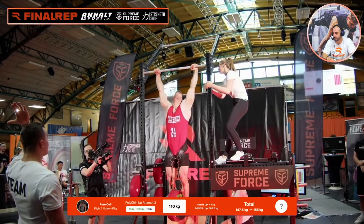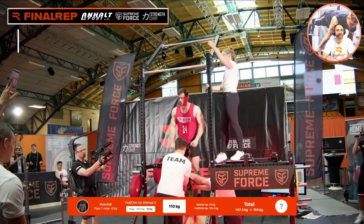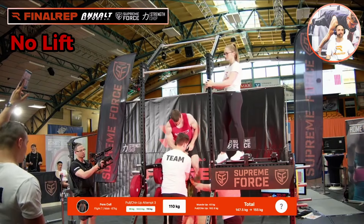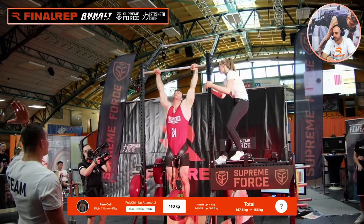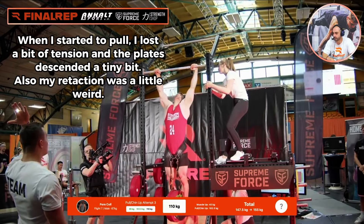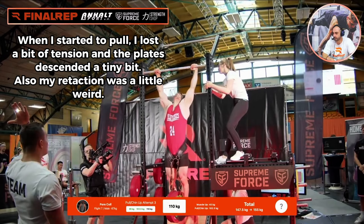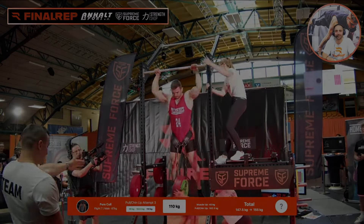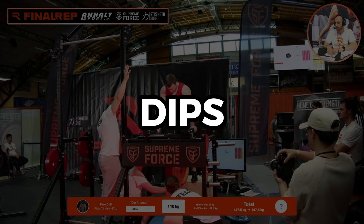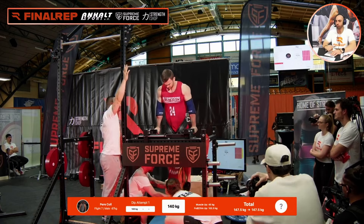Come on, let's go! Damn, that was strong. It's 25 kilos. Damn, that was strong. I mean, it's a solid opener if you ask me. 140kg.